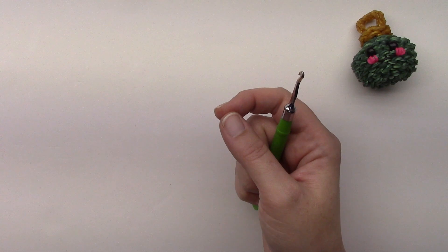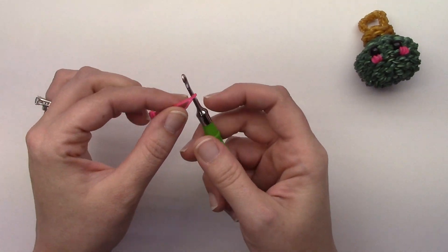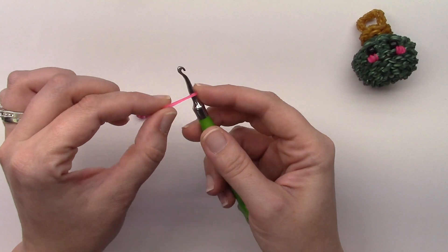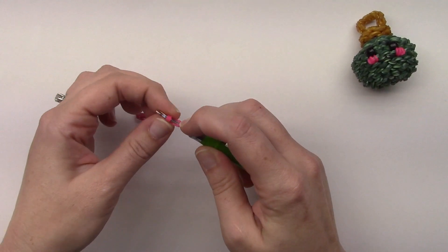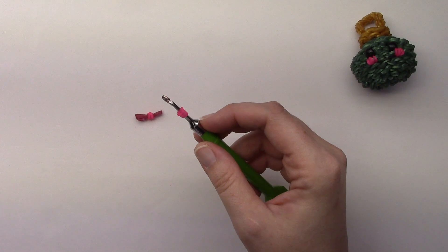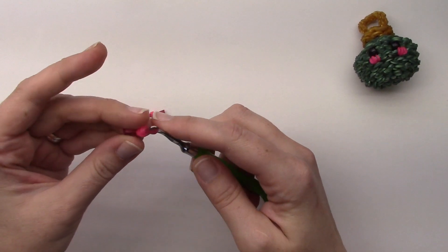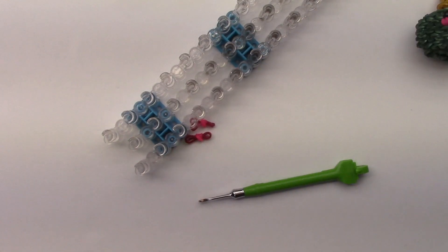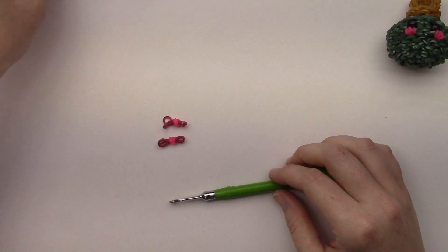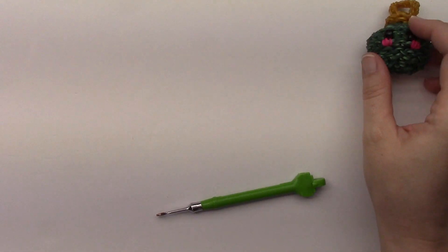For the cheeks, it's just one band whatever color you want them to be. Put it on your hook, wrap it around, then grab both bands and wrap them around again, then pull through two bands in the color of your bulb. You want two cheeks.